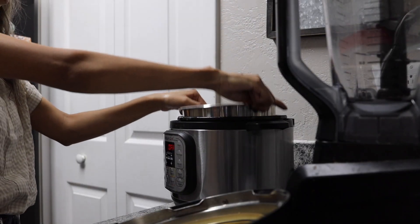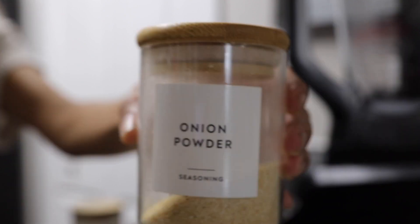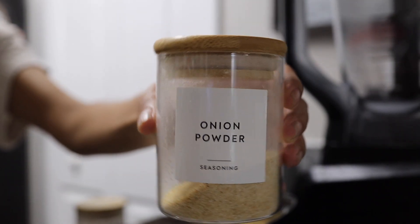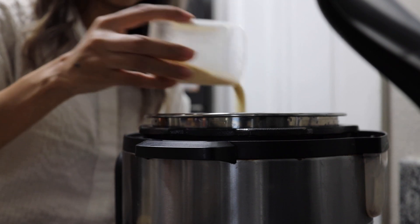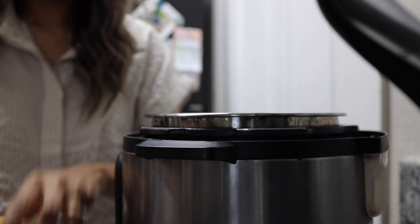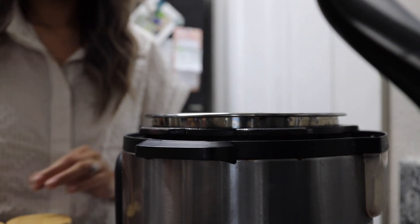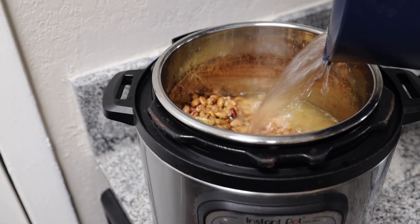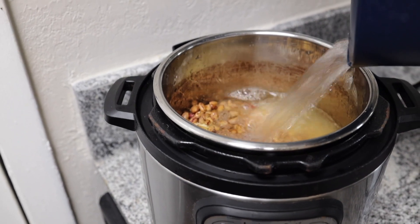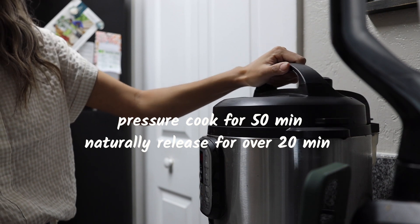Once rinsed, add the beans to your Instant Pot. I add garlic powder and some onion powder, and I add salt at the very end once I'm actually serving the beans, because I also use these for my baby. I cover it with liquid all the way to the top in my mini Instant Pot — I don't necessarily measure the beans, just eyeball it — and they come out perfect every time.